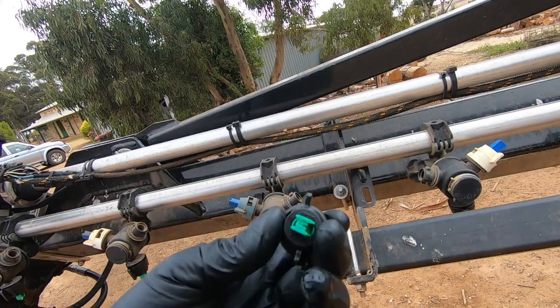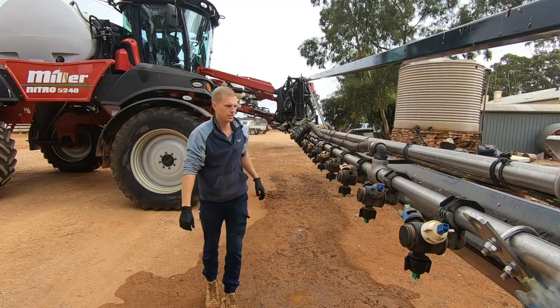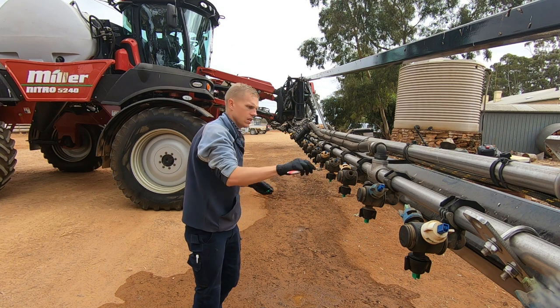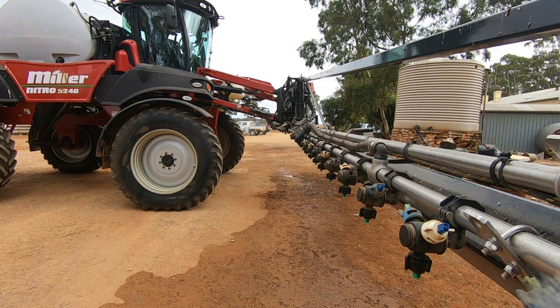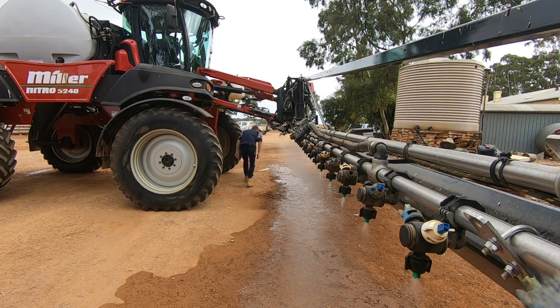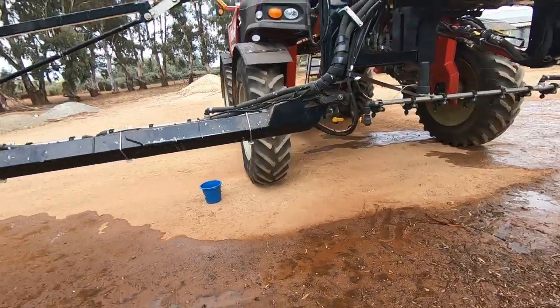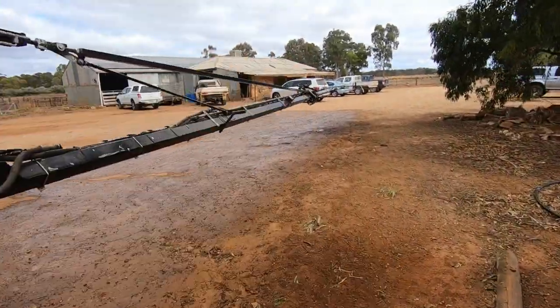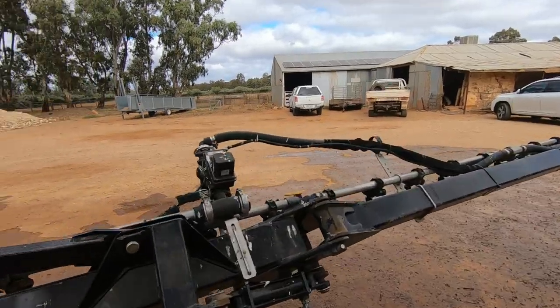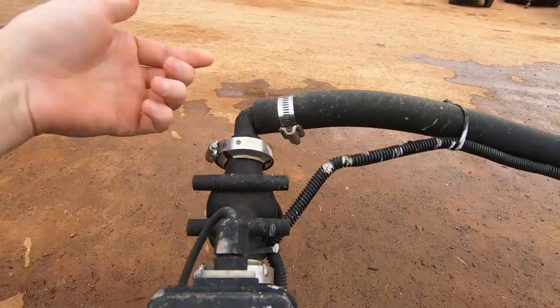They didn't have any O-rings there but they will get them overnight and I'll have them in the morning - not a bad result really, it's not like we're using it this very second. I can see a little tiny piece of something down in there. We're looking pretty good overall, though I've got one stretch of hose down by that end section that's leaking so I'll change that, then take it out in the paddock for a run. The hose looks old and brittle - I can just imagine what would happen if I tried to tighten the clamp.